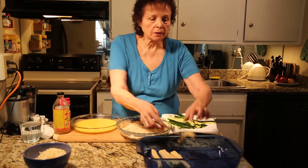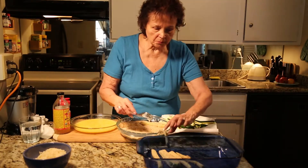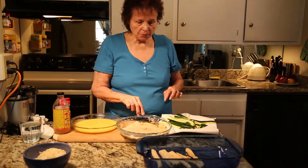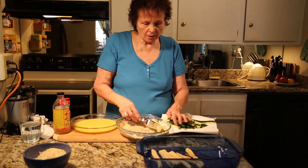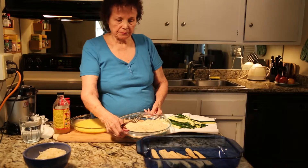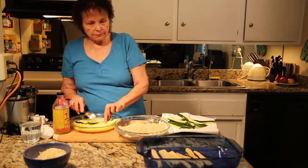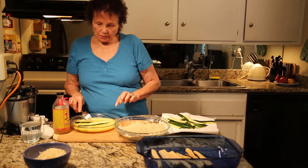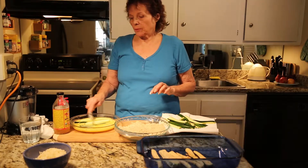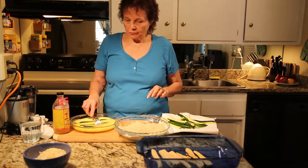I'm used to cooking without talking — I have to get used to talking while I'm cooking. Some of these are little pieces and some of them are big; it doesn't matter. You can put salad dressing or ketchup on your zucchini — the young kids like that. We're going to put it in the oven and let it bake for about half an hour. When we're done, we'll pull it out of the oven and show it to you.